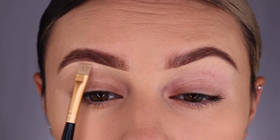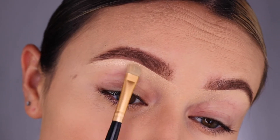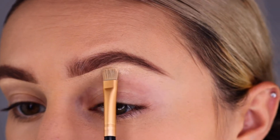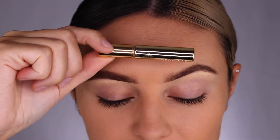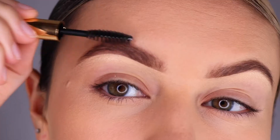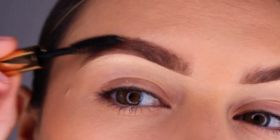Next, tap your brush into the gorgeous highlight and then you will have a beautiful shine under your brows. To lock those brows in place all day long, we will use the Bombshell Brow Gel and brush your hairs upward and outward.